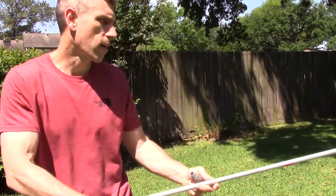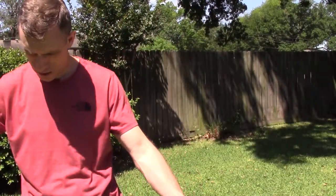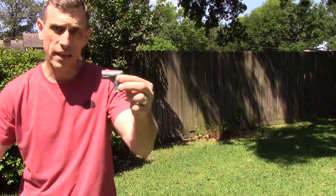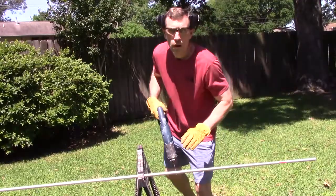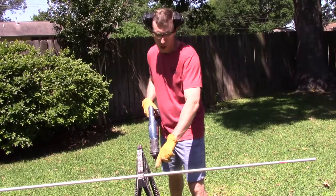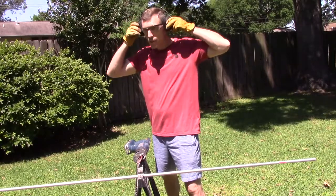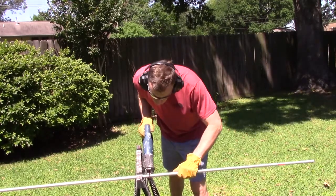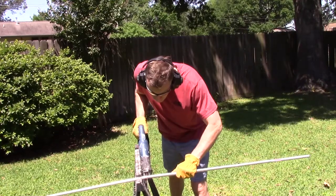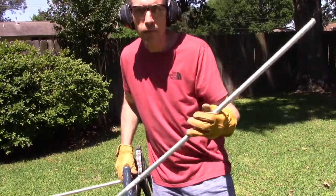Go ahead and take your conduit and measure it out to 41 inches — because we are going to account for this 90 degree angle on each side. Now that I've measured my conduit at 41 inches, I went ahead and put a little Sharpie marker there so I know where to cut it. Make sure you've got your eye and ear protection on, and you might want to put some gloves on as well. So let's go ahead and cut that. There's my 41 inches.